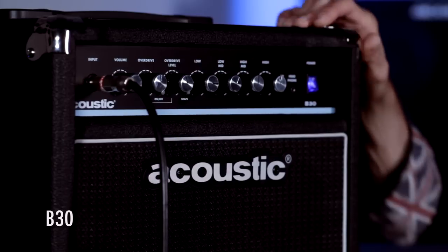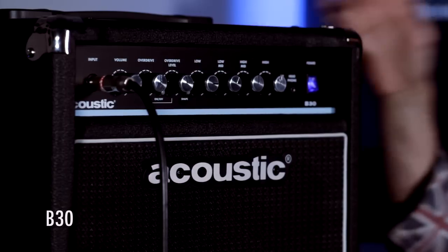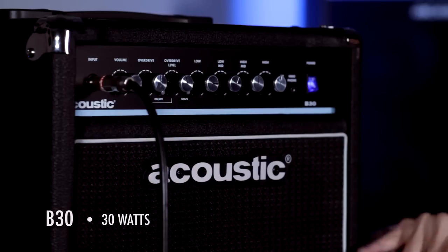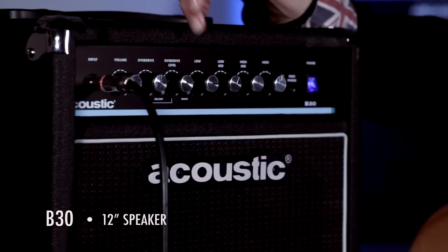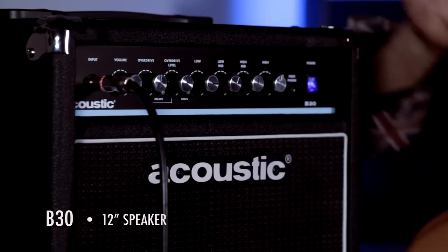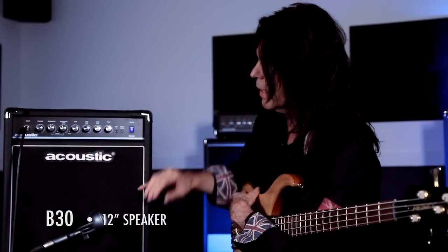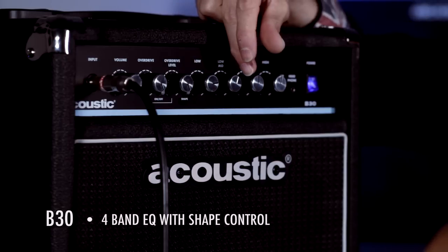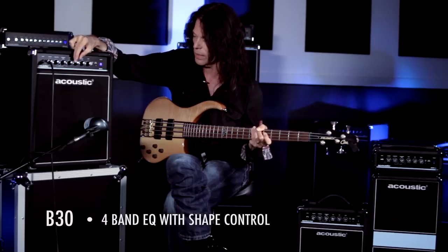Next I want to talk about the Acoustic B30. One of the things that differentiates this one from the B15, besides being 30 watts, is the fact that it has a 12-inch speaker. So if you're looking for a wider, bigger tone, this will give it to you. It's got a couple of additional features the B15 does not have — added low and high mids — so it's going to give you more variations. This is a perfect amplifier. Highly recommend it.